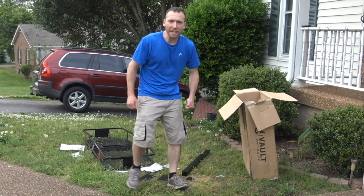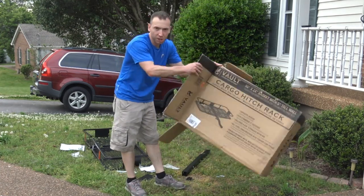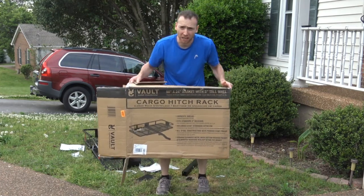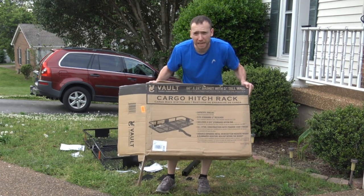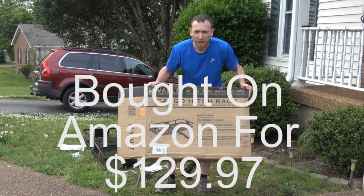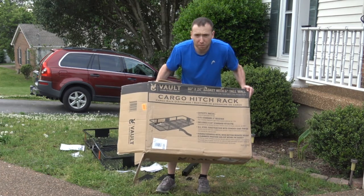Hey, I'm JC and welcome back everybody. Today we're going to be putting together the Vault Garage Management Cargo Carrier. We just did an unboxing in my last video and I hope you watched it. If you have any questions, feel free to ask and comment. This is actually a great cargo carrier with about five stars online. I bought it on Amazon for $129.79 with free shipping, which is awesome. I got it here in about four days, which is really good.